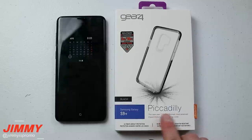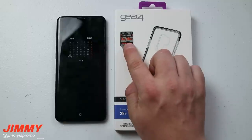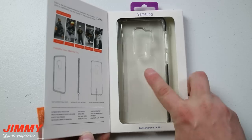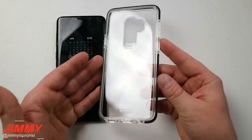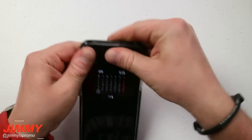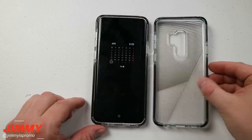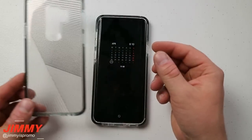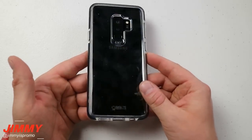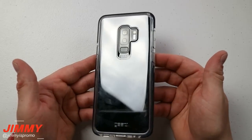The next one is called the Piccadilly, in black - though there may be other colors available. It's also rated for 3 meters, a 10-foot drop, made for the Galaxy S9 Plus, and uses D30 material. This one is completely clear on the back, so if you got the metallic blue or lilac purple you'll get really cool colors showing through. It's the same protection as the Victoria Streak, just with a clear backing.